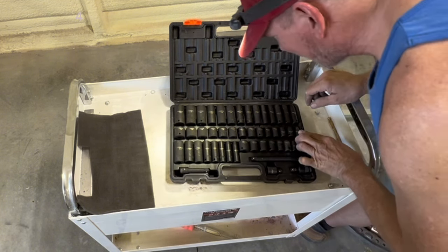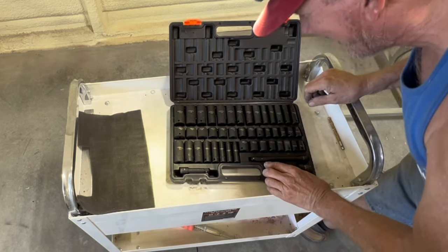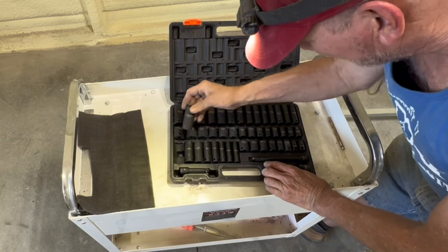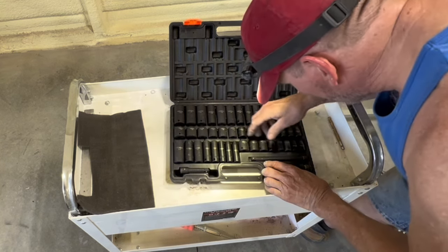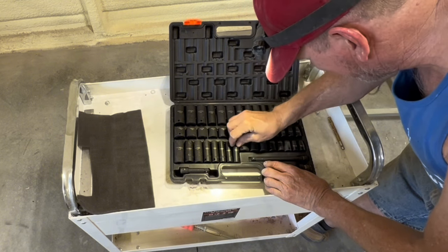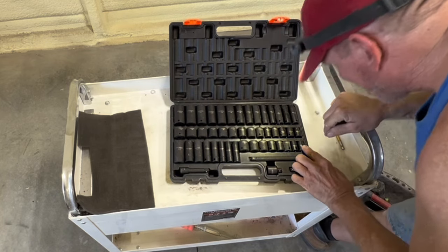Make sure I'm not lying to you — 8 millimeter to 22 millimeter. And then in the standard SAE sizes we're going from 3/4 down to 5/16, in both deep and shallow.